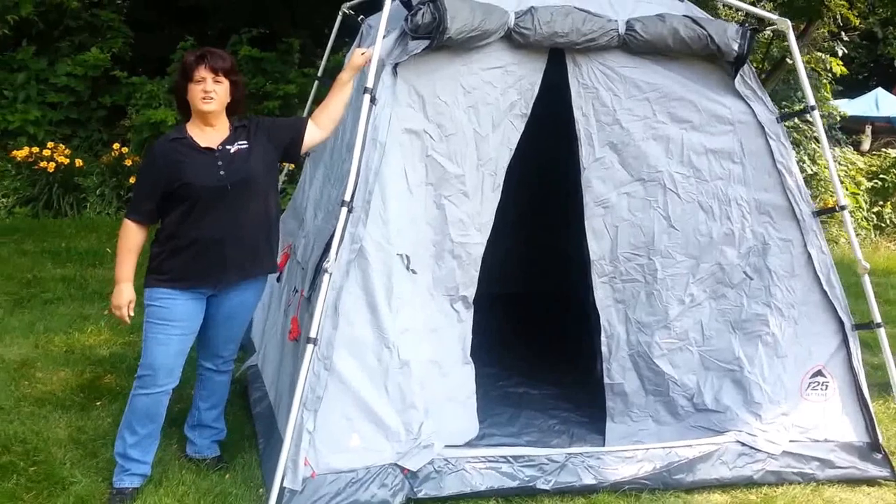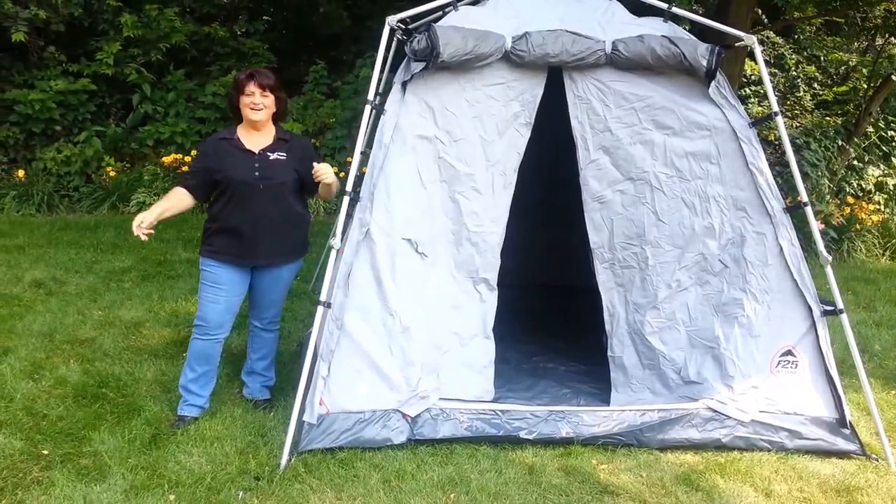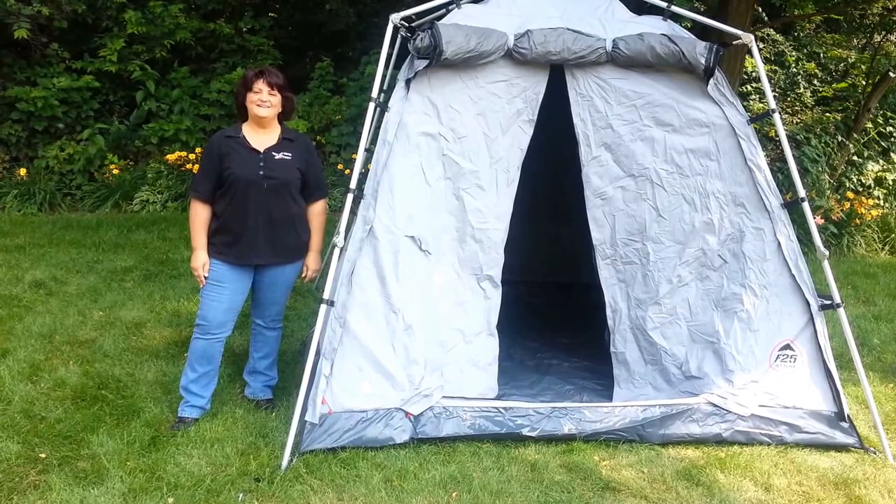Then you just anchor out your guy ropes that are kept in pockets all the way around and you're done. You can find them at FamilyTentCamping.com.